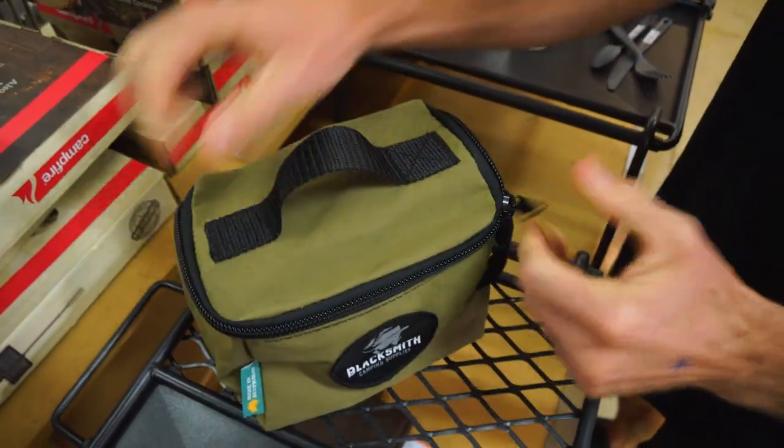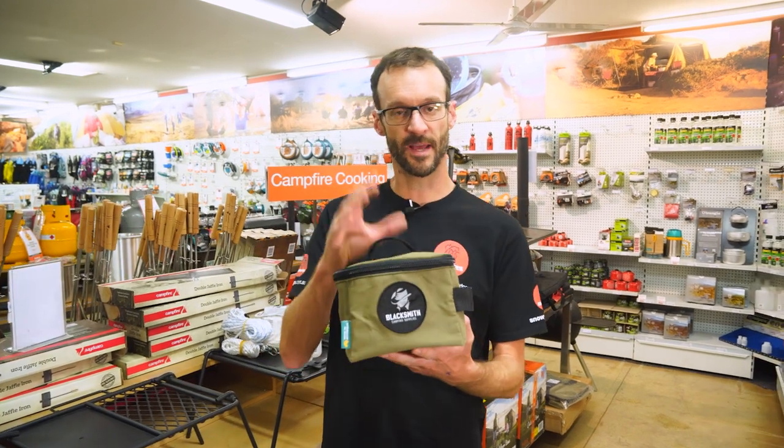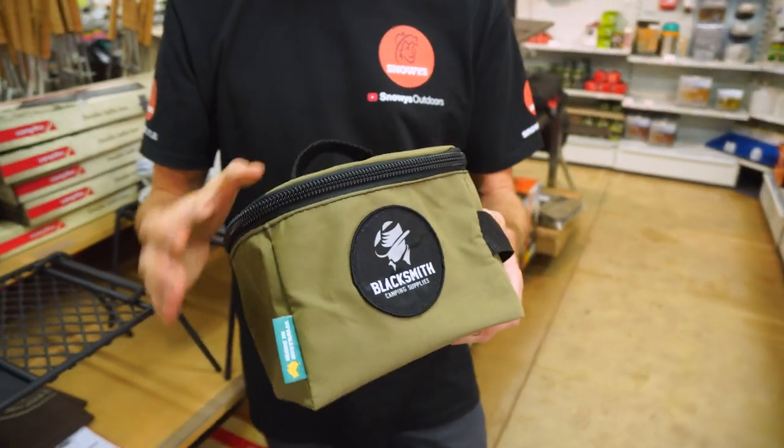You probably don't know what you're gonna use it for until a scenario comes up where you finally need it. This guy weighs in at about 120 grams, measures about 20 centimetres across and about 14 centimetres in depth and height, so nice and compact.